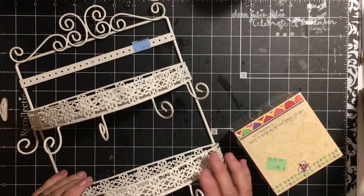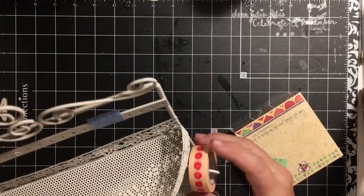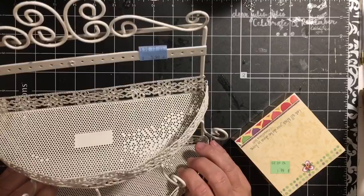I picked up this — I don't know yet, but I'm thinking I might put washi tape in it. It's going to go right up here in my area. I thought it was really cute. It kind of matches my decor, so I picked that up.